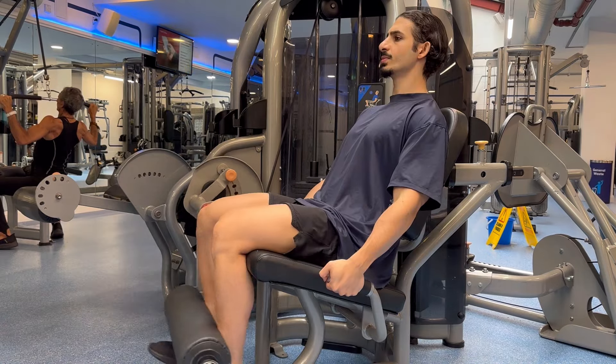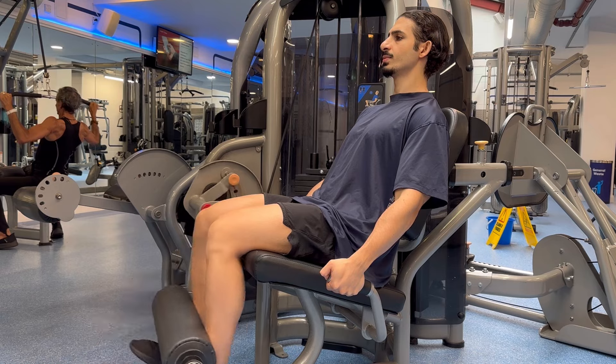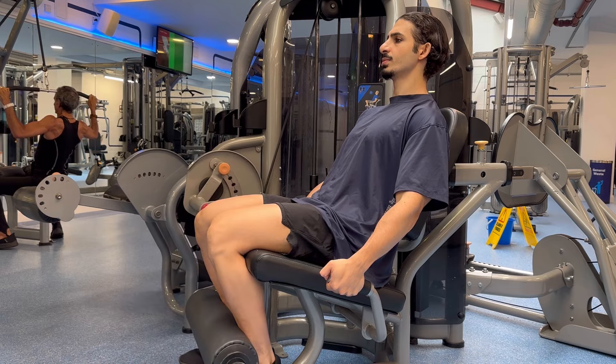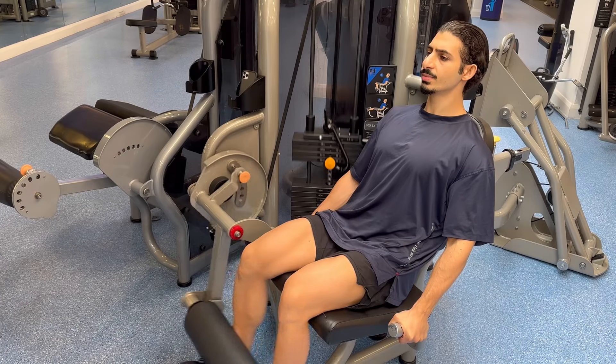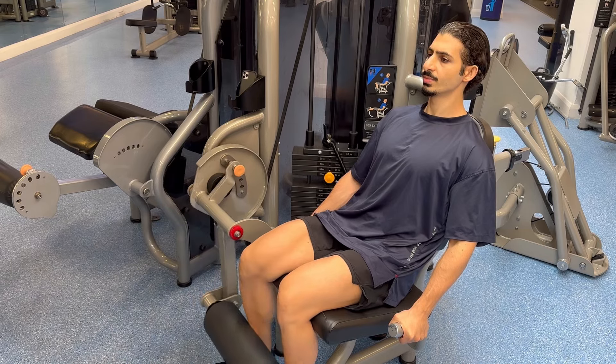Now in this video, I will help you learn how to correctly perform the leg extension machine at your gym so that you can build muscle and strength effectively and safely. Without further ado, let's get started.